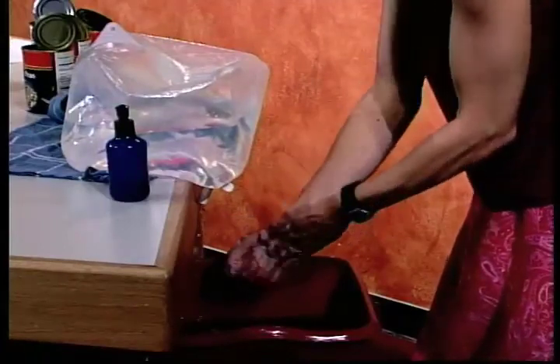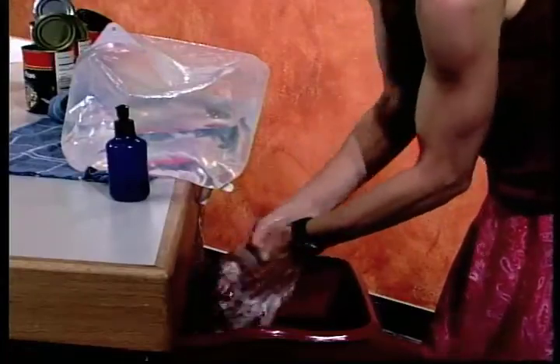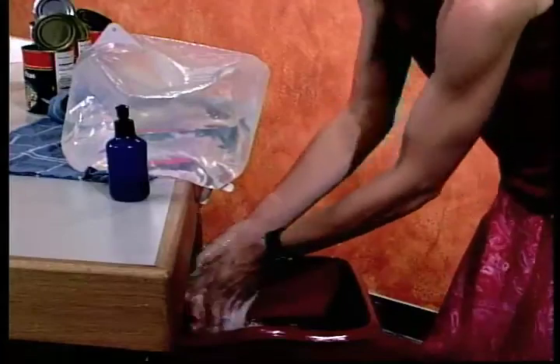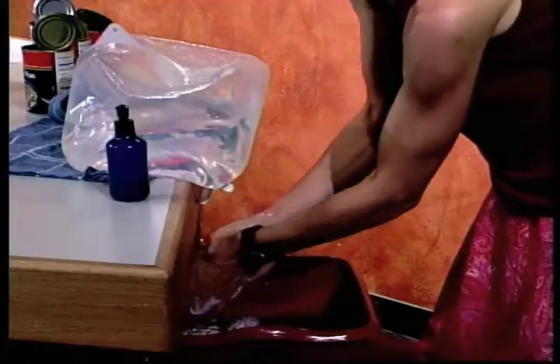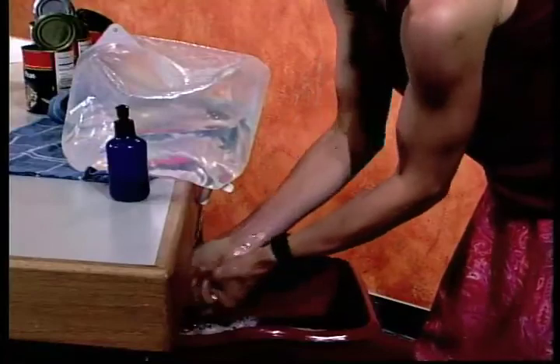Everybody can get foodborne illness, but those groups are especially susceptible. What you want to do is soap up really well and rub for about 20 seconds, all parts of your hands. Then go ahead and, under running water, rinse off. Of course, we want to have our countertop clean too, and I've already done that.